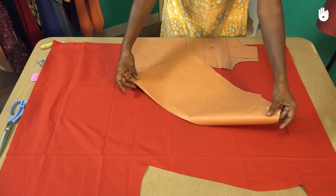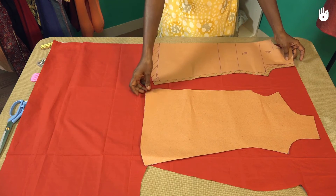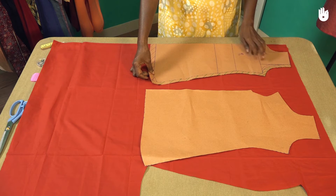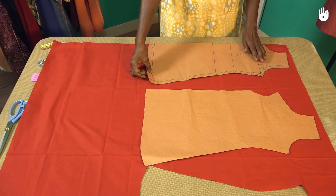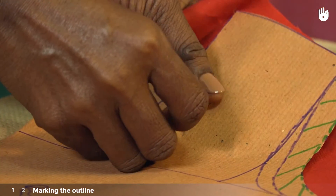Open out the remaining sheet of fabric on the table and place the patterns of the two front panels on top of it. Remember that since the front part of the garment is composed of two panels, there is no need to cut the fabric on fold. Before marking the outline, pin your patterns in place on the sheet of fabric as shown.